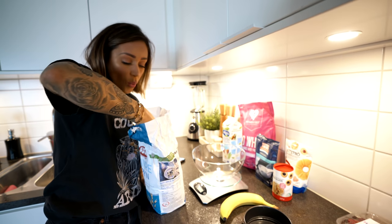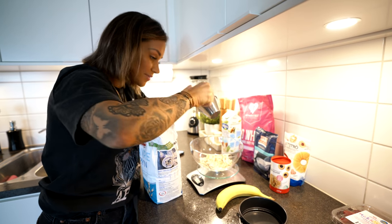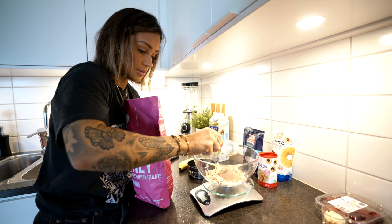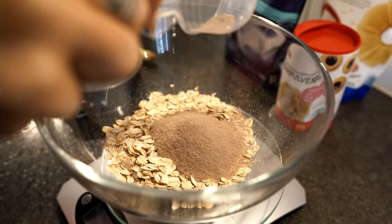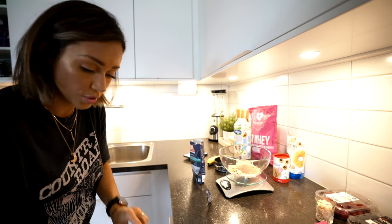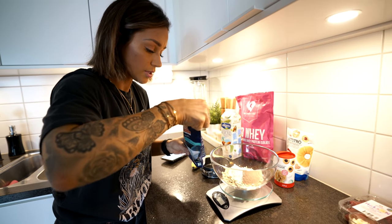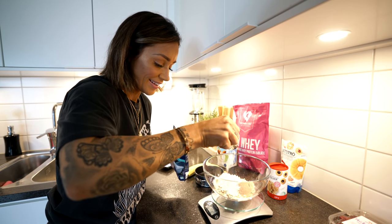First of all we're gonna use 40 grams of oats. Then we're gonna use 20 grams of the protein powder - I think it's about almost one and a half scoops. Moving over to the coconut flour, we're gonna use 25 grams of the coconut flour. Smells good - 25 grams.